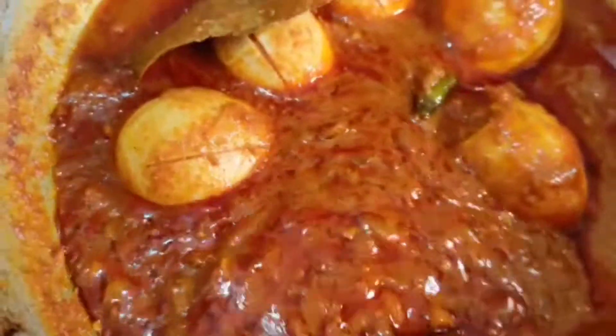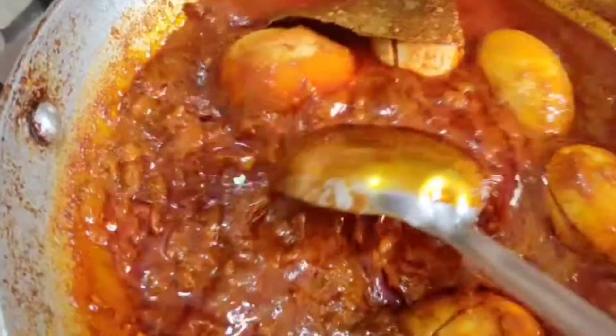Hi friends, welcome to Shivani. I am here in our blog. We are doing egg gravy.